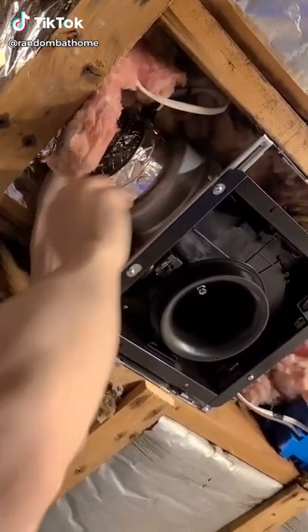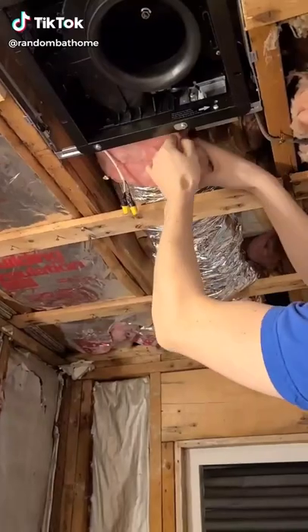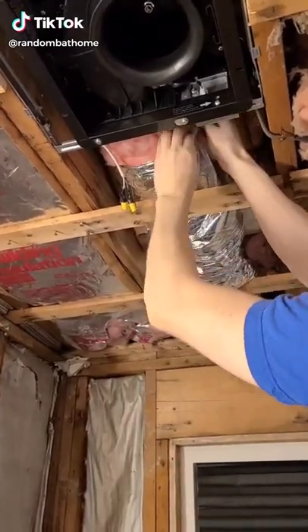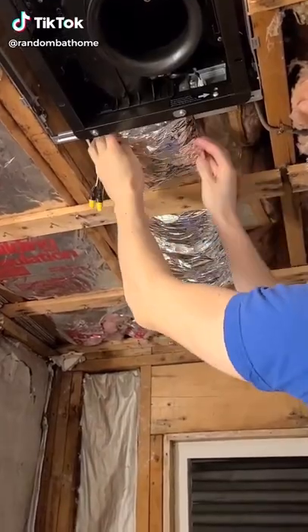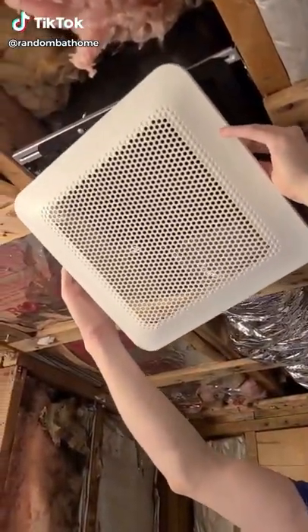So then we had to go to the inside and do the same thing where we tape the ductwork to the actual exhaust fan to make sure there's no leaks, pull up the insulation, and then pull up the cover on the insulation.